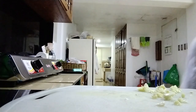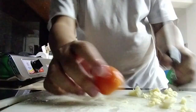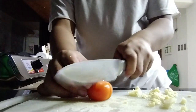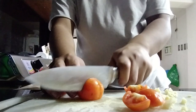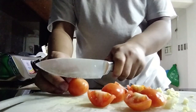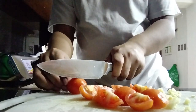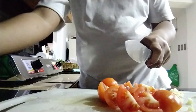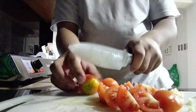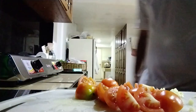Gotta wash these tomatoes. Then I'm gonna slice them up — preferably, for me, into fours. Remove the leaves. And yes, I am including this part, the dot above it where the stem used to be anyway.